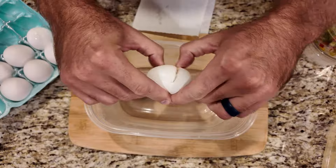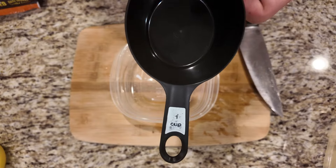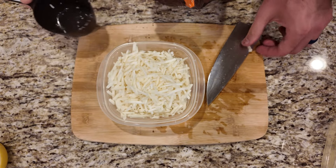Eight eggs with a splash of milk added to them, then scramble them up real well. Two cups of frozen shredded hash browns, which in my opinion, every good griddle owner should have laying around in their freezer at all times.